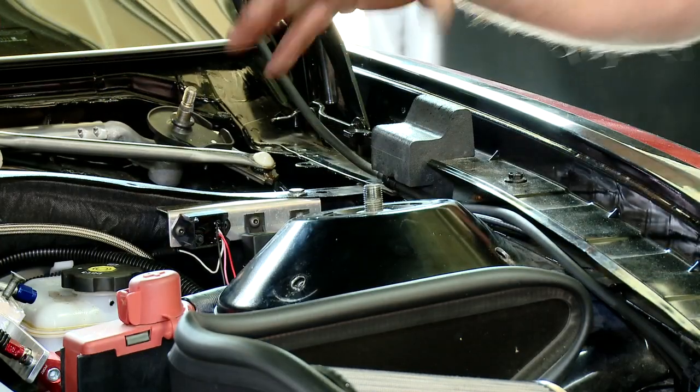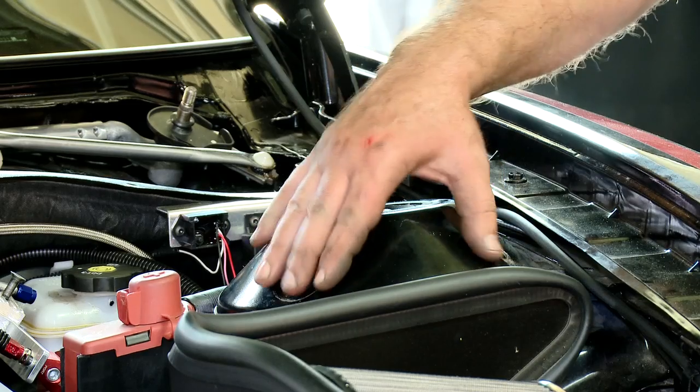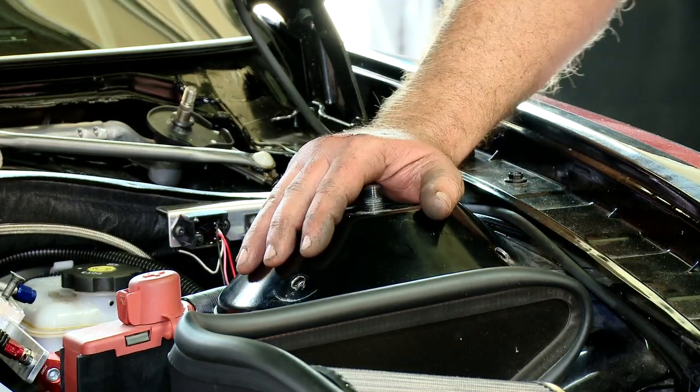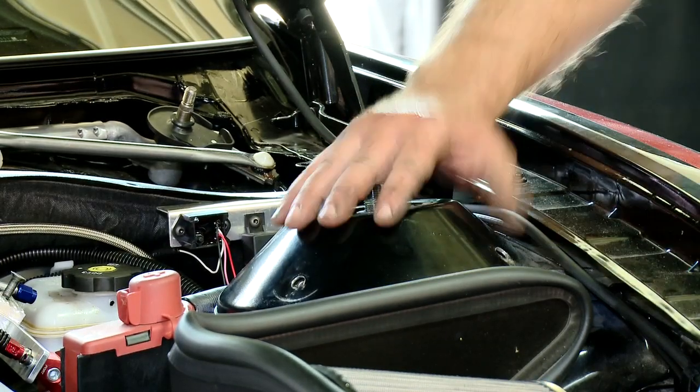You have four fastening points per strut tower. Get all of those drilled, deburred if necessary, and then we're ready to fasten the strut tower brace down with the three-eighths bolts provided in your installation kit.